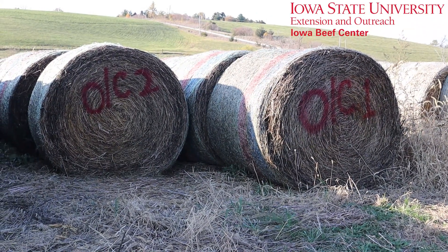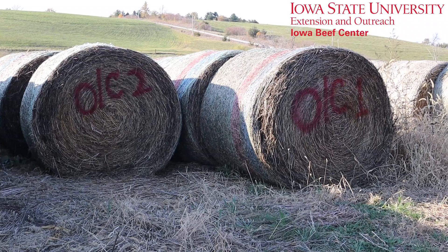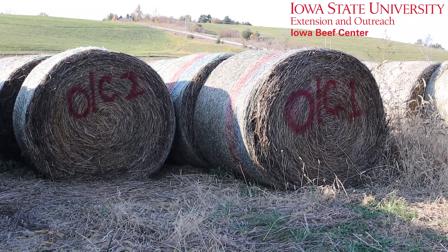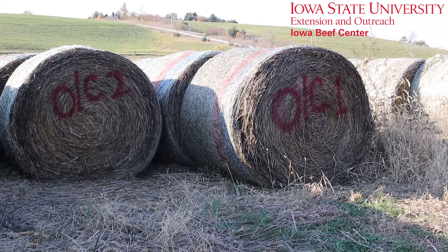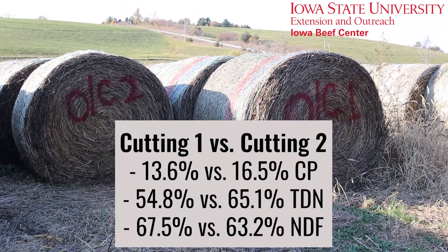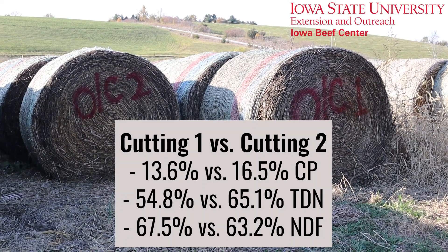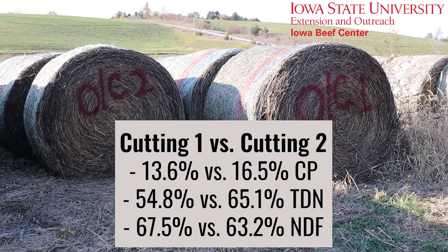It's also important to label any summer annuals that you might have in your forage program. These two examples here are an oats clover mix that was harvested for hay twice this summer. The sample on the right is first cutting; the sample on the left is from the second cutting. These two samples side by side look very similar, but the forage analysis was quite different — these plants were taken at much different levels of maturity with both the clover and the oats.